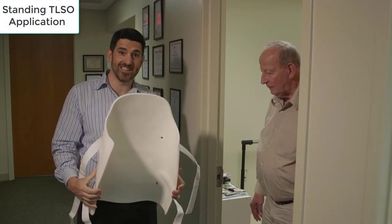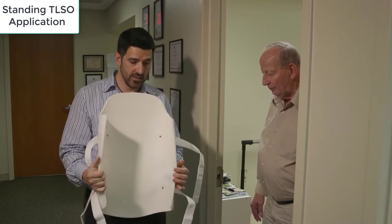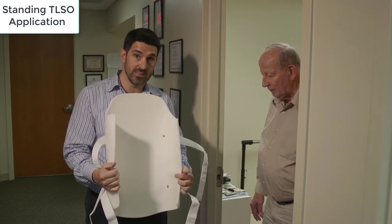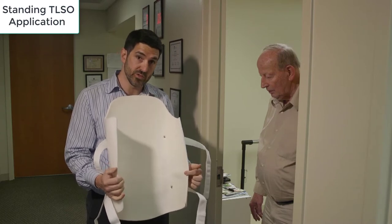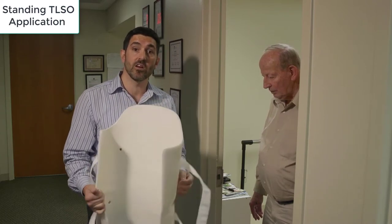Here's the posterior panel of the TLSO. What I'm trying to show everyone watching is that in almost every TLSO I've ever seen, there is a padded waist groove. Some are bigger, some are smaller, but there's always a groove there — and it's there on purpose.